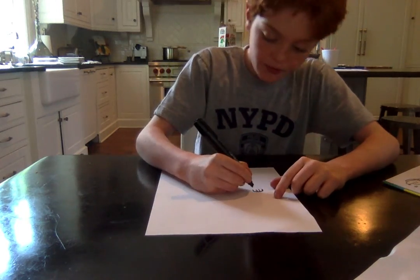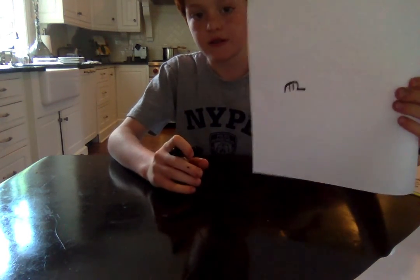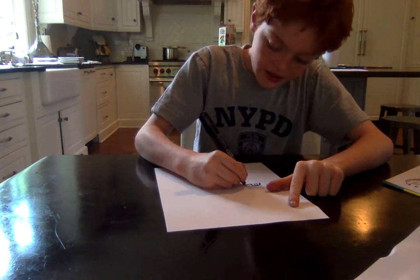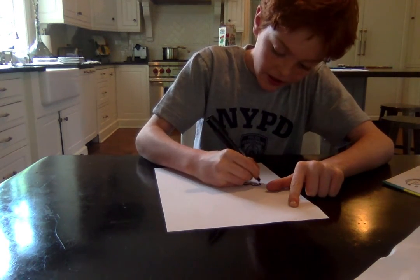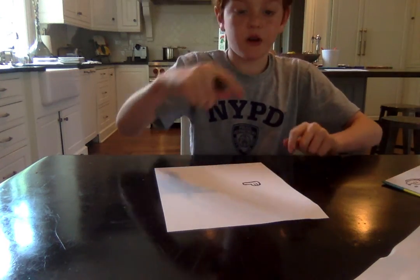Next, we will put a line next to it like this. Then we will curve it to start another line and come all the way back and curve up to his head.